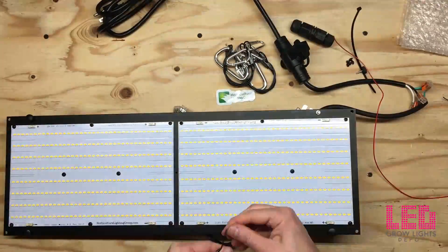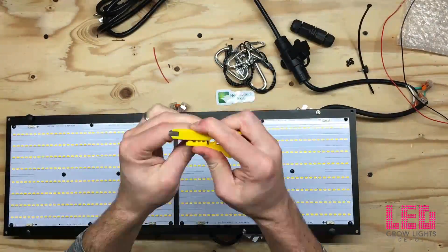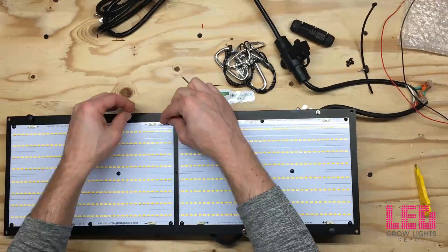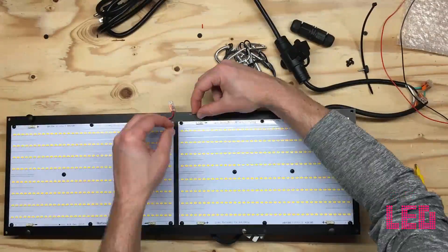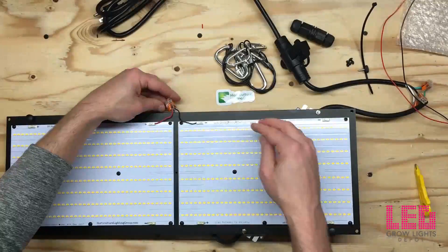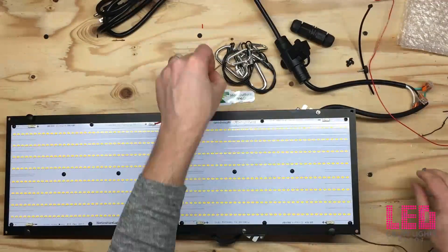Now I'm going to flip this over and use solid core wire to wire the DC side of the driver to the quantum boards. I'm speeding through the video here as I trim the wire to the correct length. Once the wires are cut, I'm going to use the red wire and connect it to the brown wire and connect that to the positive side, then the blue wire with the black wire into the negative side. Then I'll cut one more piece to fit between the positive and negative on the bottom of the board.